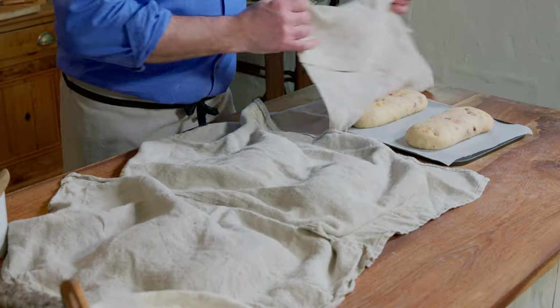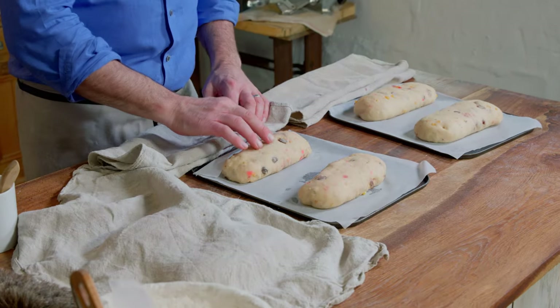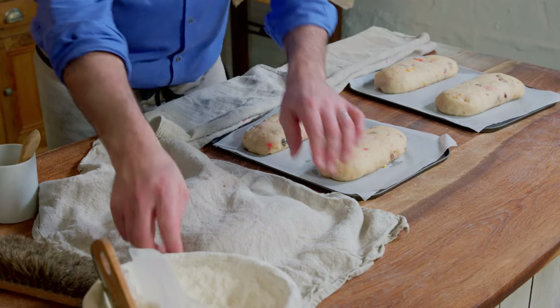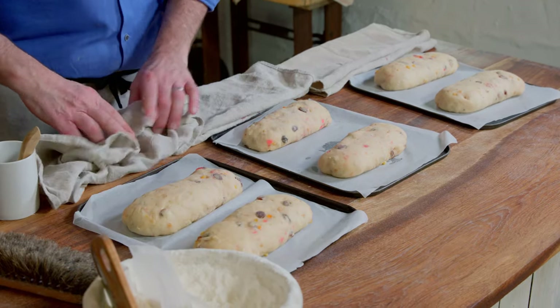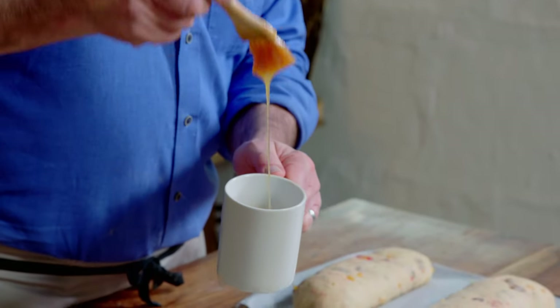My stollens have been proving on top of my cooker for about an hour now — it's quite warm in my kitchen. Keep an eye on them when you prove them, don't just go by time. Let's have a look. You can see they're still bouncy, just under double in size. I'm going to put some egg wash on top — whole eggs beaten with a bit of salt, so it's nice and fluid with a beautiful dark orange color.